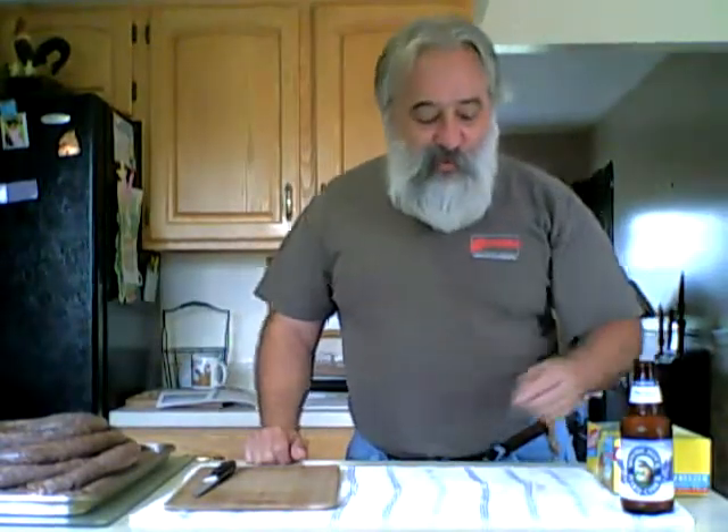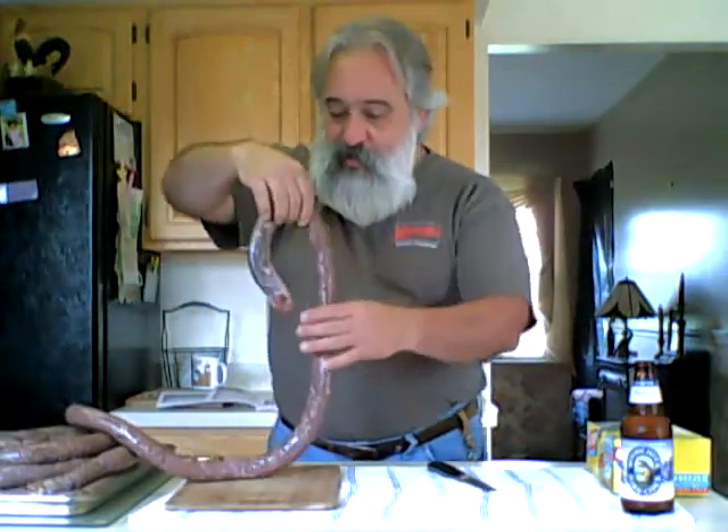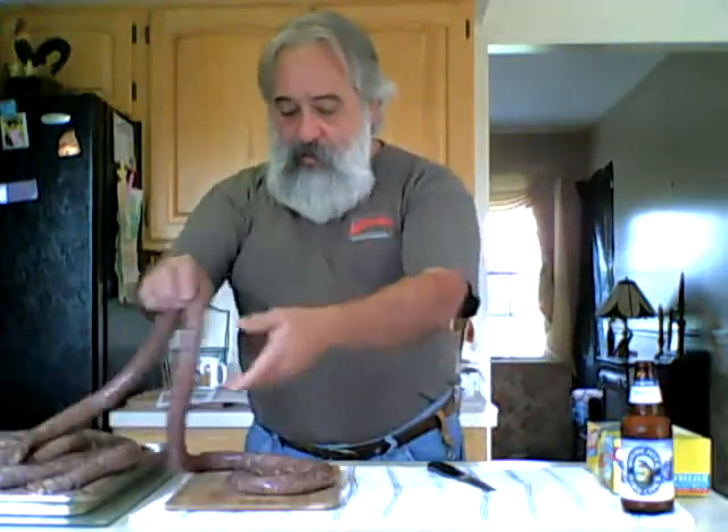Hey, good morning fellow YouTube viewers. I thought I'd show you my little project I've been working on the last couple of days. I had some venison legs left over so I decided to make up a little bit of sausage. I don't know how much I have here, but as you can see this tray right here, I probably got a good 20 pounds of sausage.